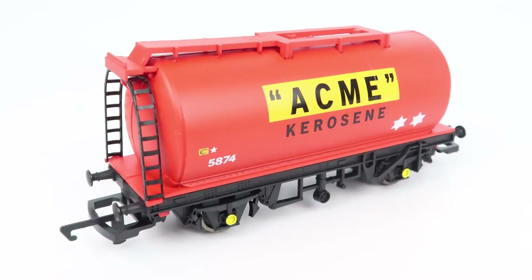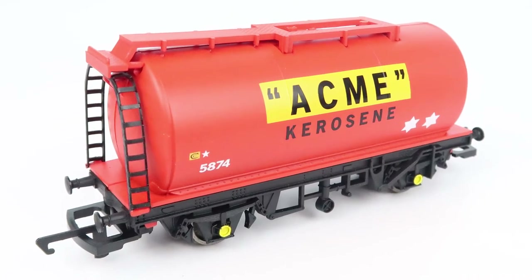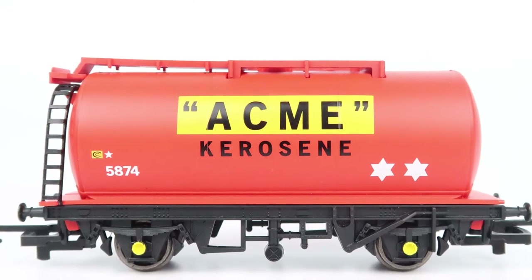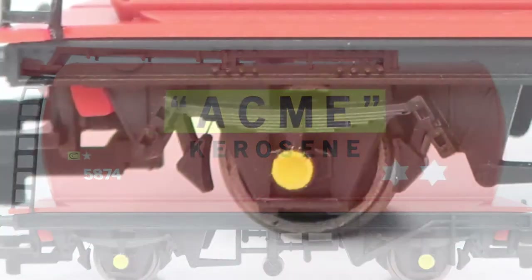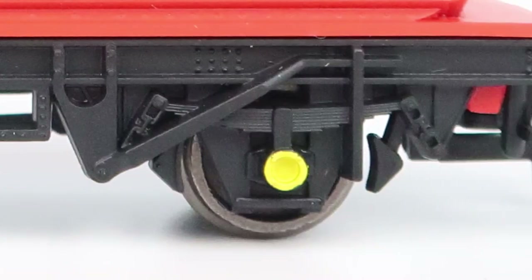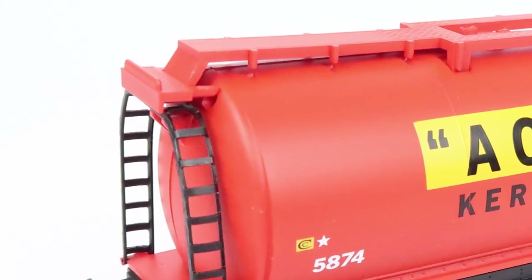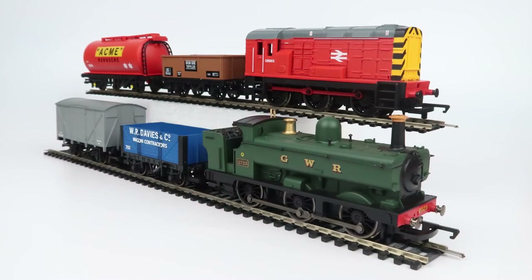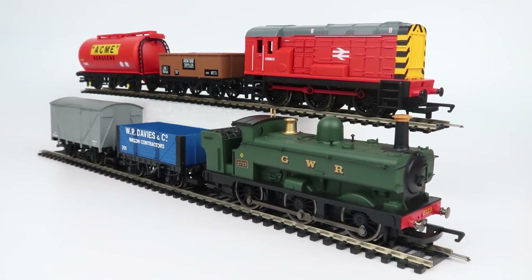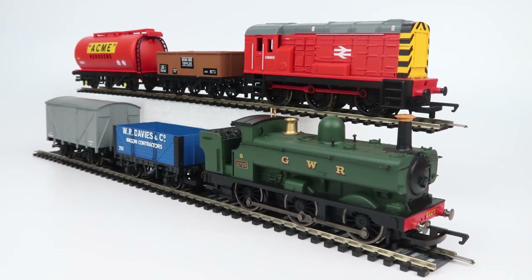Finally we've got the Private Owner Tanker Wagon branded with Acme Kerosene, and it's not often I say this but I really can't stand this wagon. The level of detail on the frame is okay but the tanker body looks more like a toy than a model — it looks and feels really plasticky, there's not a huge amount of detail on it, and what detail there is such as the ladder again looks really plasticky and doesn't look realistic at all. This is a starter train set so maybe I'm expecting a little too much. Anyway, three good wagons out of four isn't too bad.